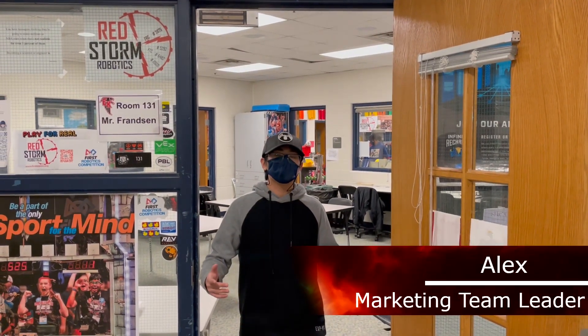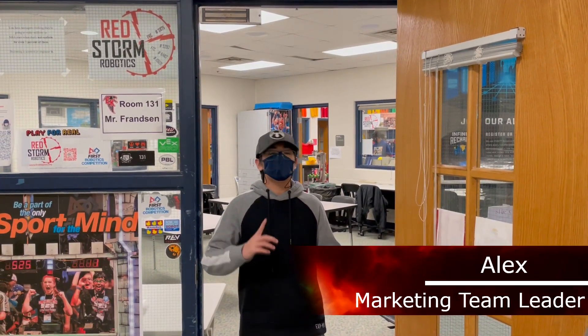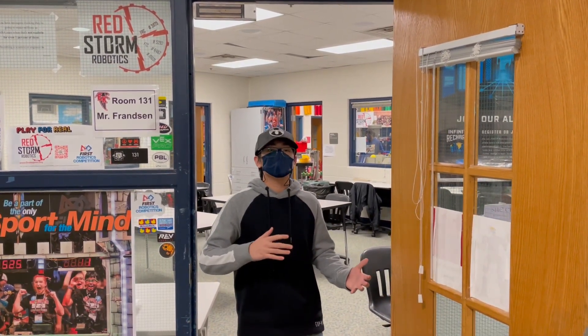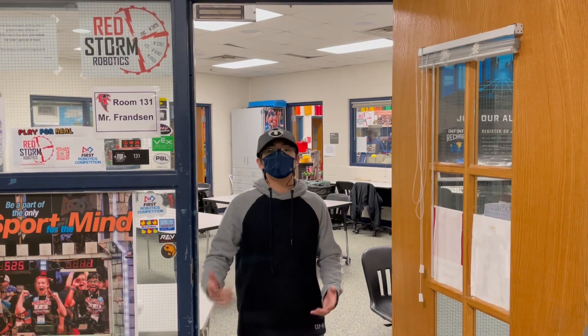Hello, my name is Alex and welcome to Red Star Weekly. This week is build season week 1. Today we'll be going over what our sub-teams have been doing in terms of building components for the robot. Let's go.